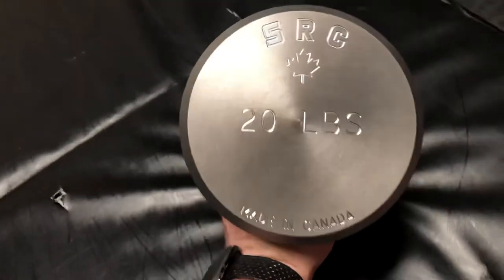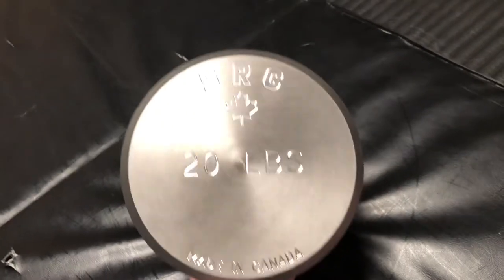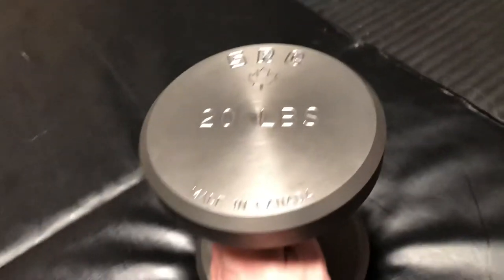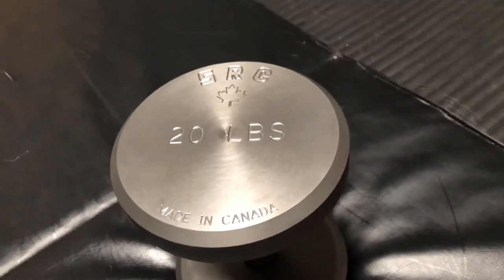I will definitely be slowly replacing all of my dumbbells with these over time. So that's about it — I'm very happy with them overall. Squat Racks Canada making another great product. If you guys have any questions, feel free to reach out. If you're interested in my services, you can reach out to me here on Instagram, or via the email that is in my profile, and soon to be my website. Thank you everyone for watching — I hope you are doing well and have a great day.